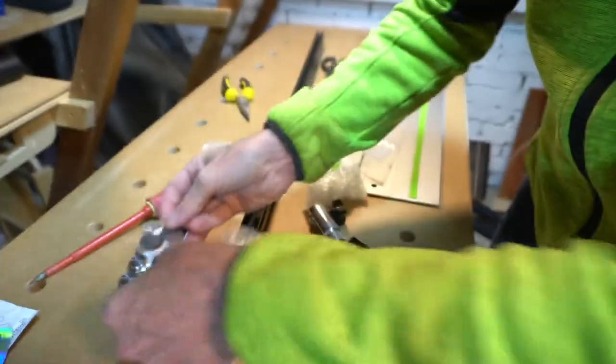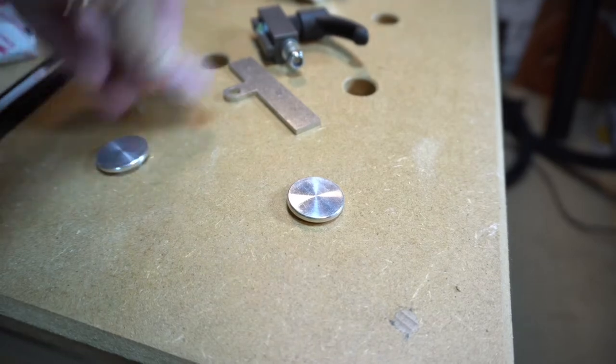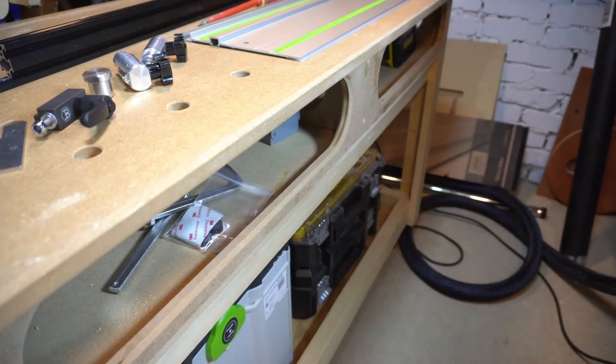I also bought some three millimeter Bench Dog spacers so I could at least try and save or prolong my benchtop's life. But for now I'll put these to one side while I take a closer look at the other items.